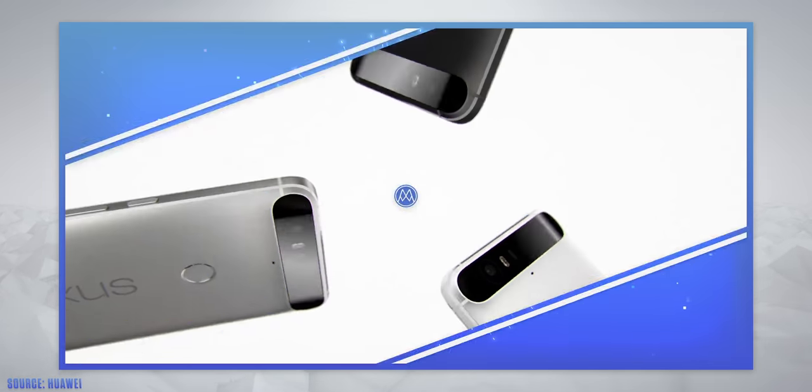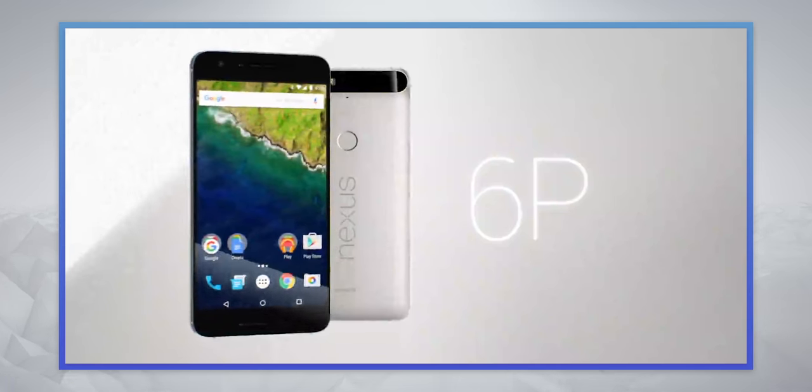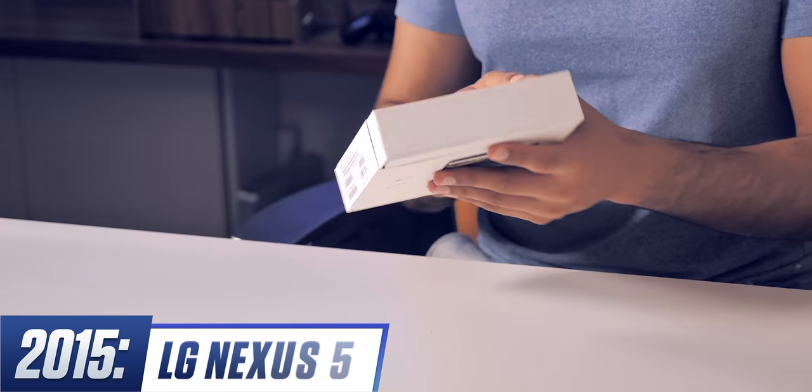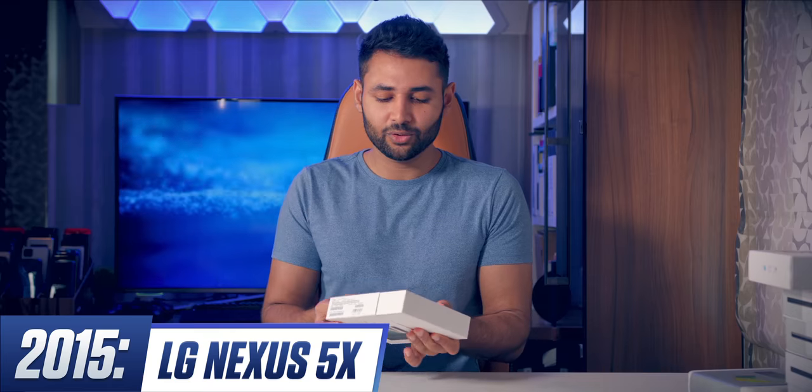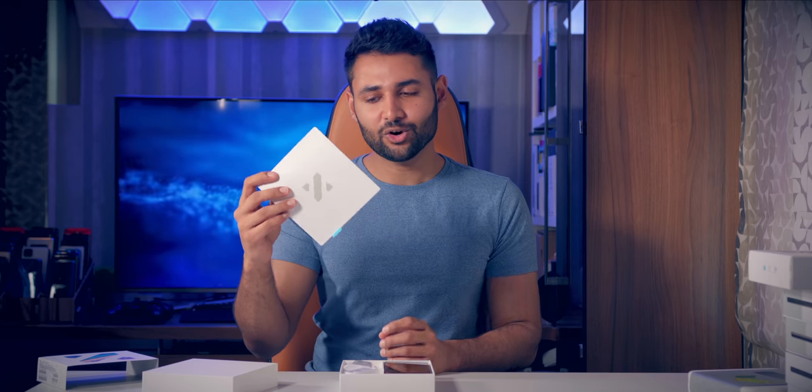For the top-tier phone, Google gambled — they brought in a new player, Huawei, to build the hardware. The Nexus 5X packaging is way more slick. There's a Nexus card on top which also doubles as the instruction manual. Plus, this was the year of USB-C, which at the time had some people scratching their heads, but it's stood the test of time.